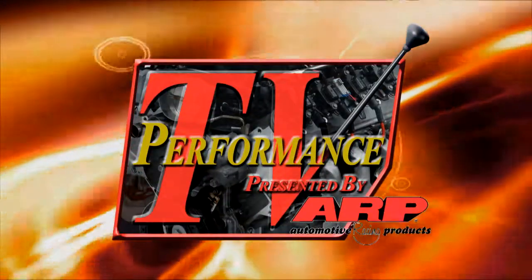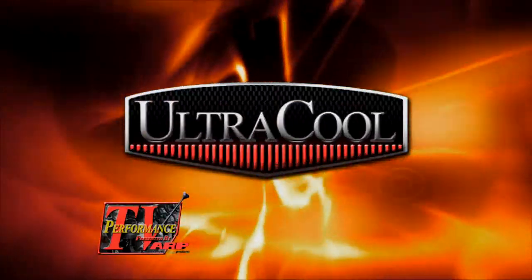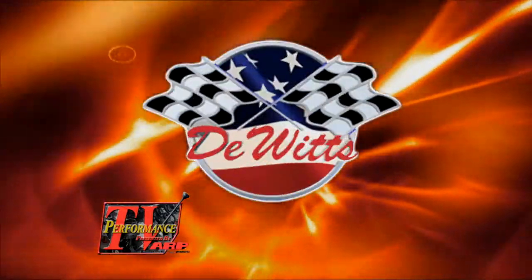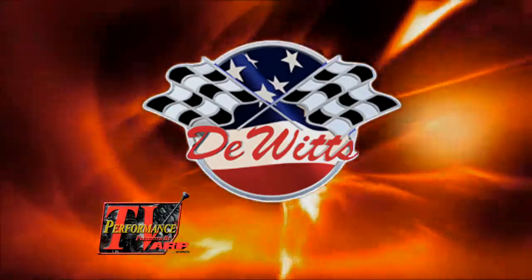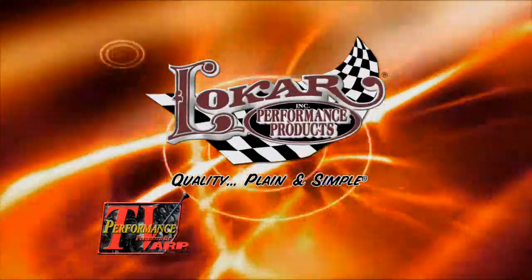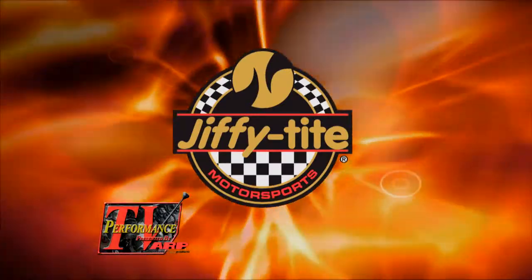This edition of Performance TV presented by ARP is being brought to you by UltraCool, dedicated to bringing you the best oil cooling solution for your V-twin motorcycle; Dewitt Radiators, high performance aluminum radiators for any application, proudly made in the USA; Boss Noss, nitrous reinvented; Low Carb, quality plain and simple; and by Jiffy Tite, plumbing simplified.